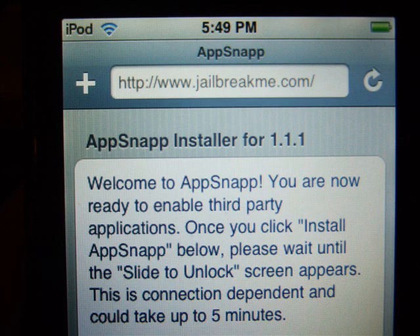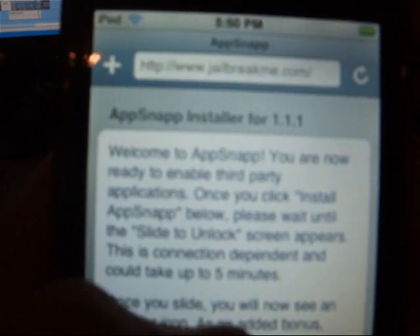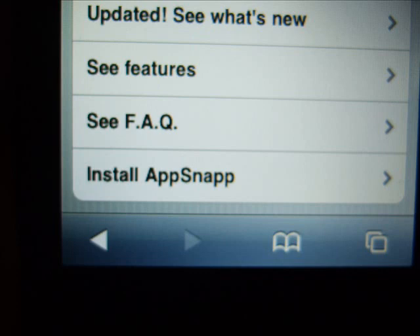It should bring you to a page that looks kind of like this. Scroll down to the bottom and you should see 'Install' or 'App Snap' — click it. Once you click it, Safari should crash and it should go to your dock screen and should say something like this.